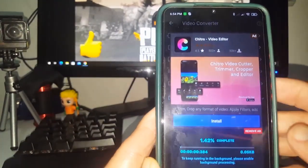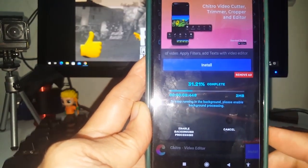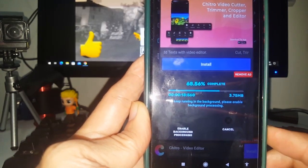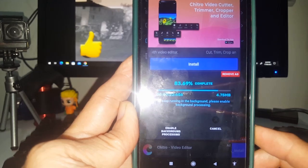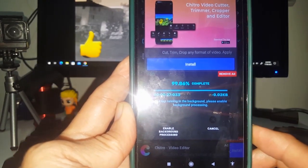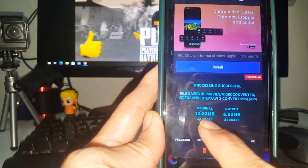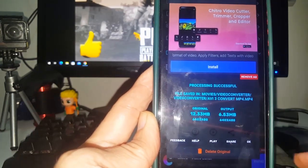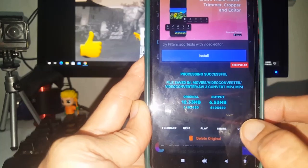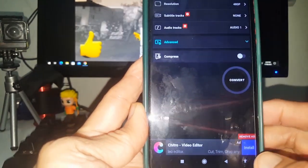Remove any pop-up messages and ignore them. You can see it's running — it's converting your AVI format to MP4. Just wait a moment. After conversion, the original file size is higher than the output; the converted file is smaller than the original. That's it — your file is now converted to MP4.